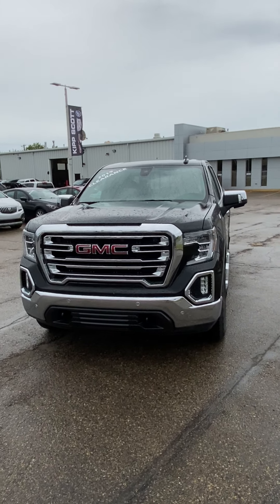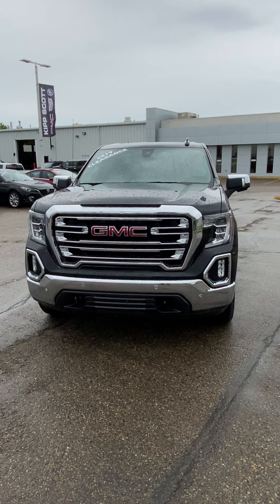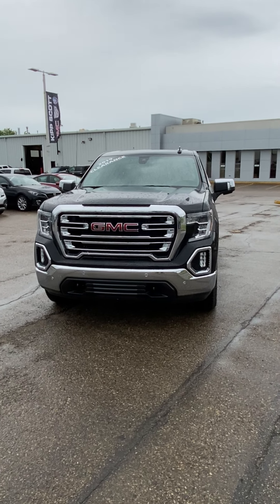Hey there Ryan. I figured I'd do a quick little walk-around video on this truck for you, give you more details on it. It is pretty much a full load SLT.